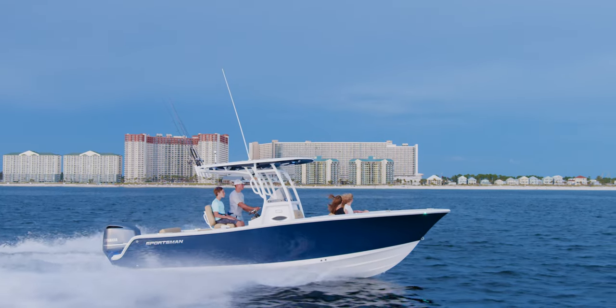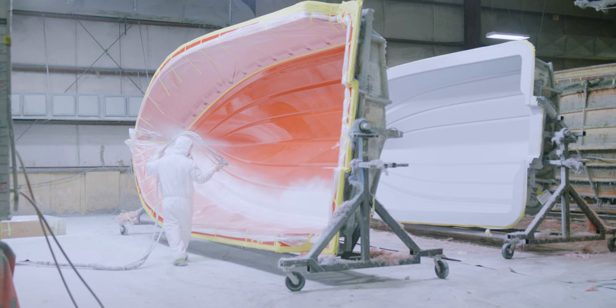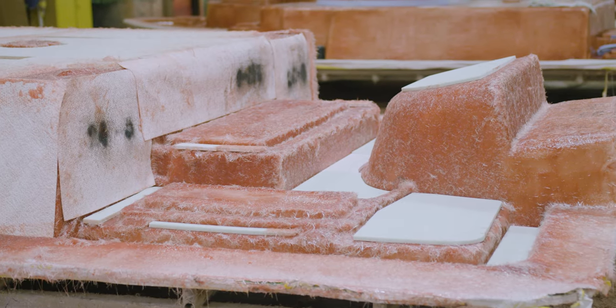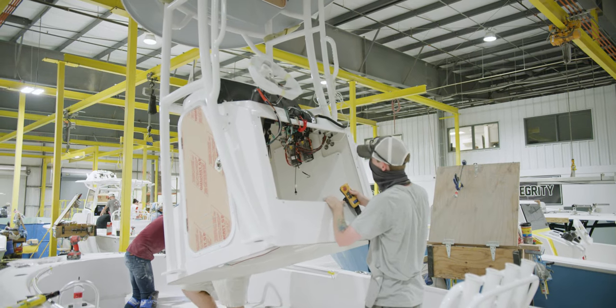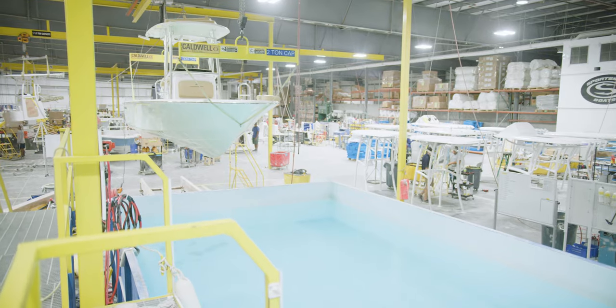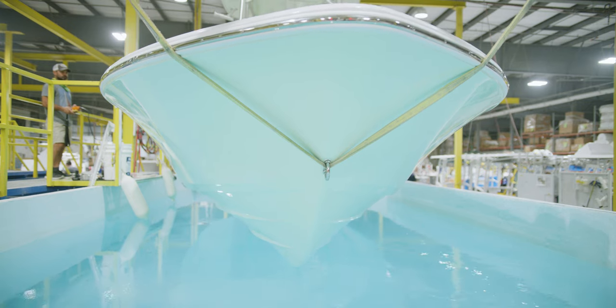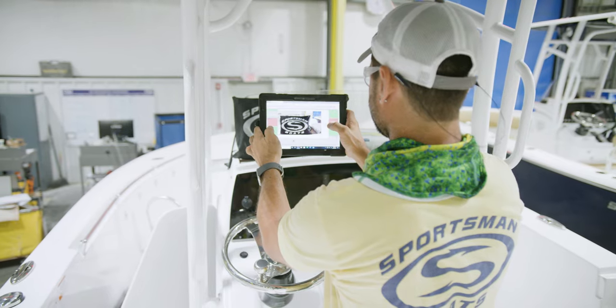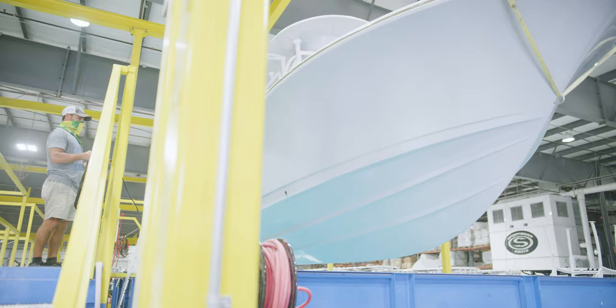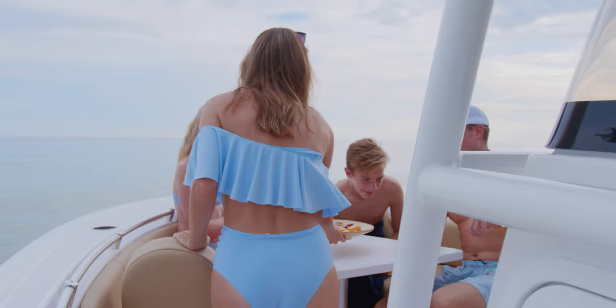The Open 242 is built using our proprietary Sportech advanced fabrication process utilizing composite materials and no wood. This boat comes with a transferable 10 year hull limited warranty and is NMMA certified. This certification ensures that this boat adheres to the highest safety standard guidelines set by the ABYC, bringing you the peace of mind that you are purchasing a high quality and safe boat for you and your family.